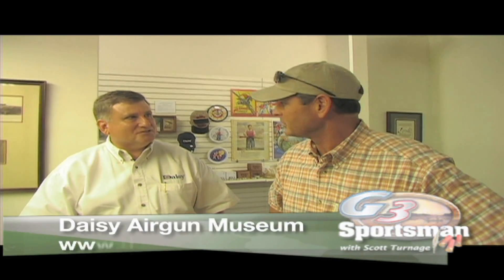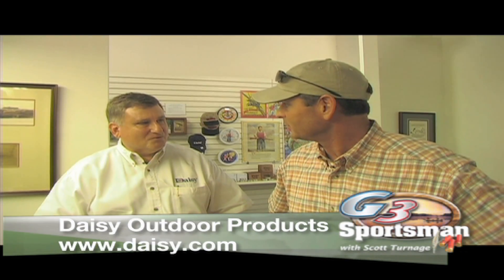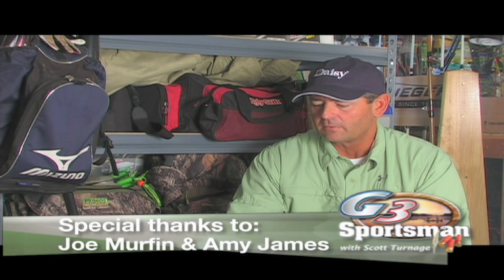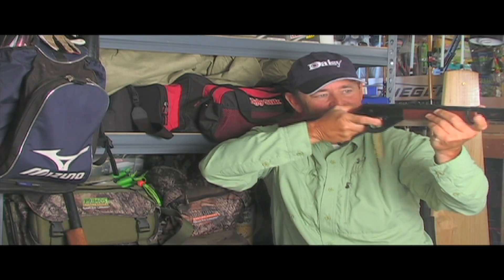We've all had BB guns, we've all had Daisy BB guns — me and you are in the same generation. And this is just a neat place to come back and relive our youth and see some of the stuff that not only did we have, but our parents, our grandparents, and probably their parents too, in the lines of BB guns. It's really just a neat place. I'm glad you were very nice to take time out of your busy day to show us all about the Daisy past, present, and future. Thanks for being here too. But anyway, I hope you enjoyed today's show — we had a big time doing it. The frogging was fun. Thanks to all the guys there and Joe and all the folks over at the Daisy plant. We're out of here — just remember, we'll be doing something somewhere next week right here on the G3 Sportsman. Thanks for watching. Let me shoot my Red Rider again.